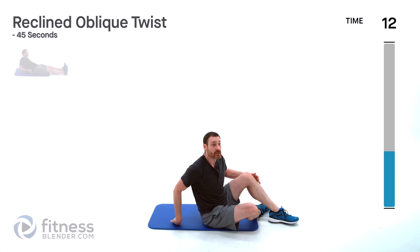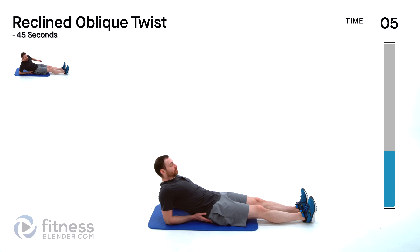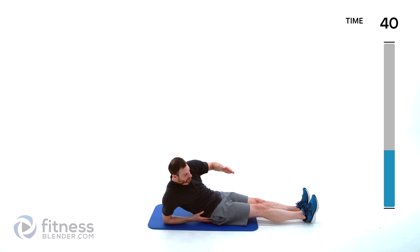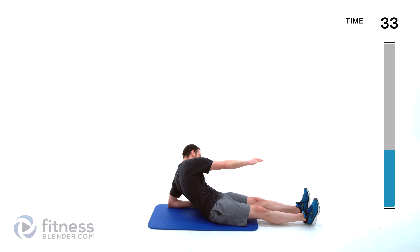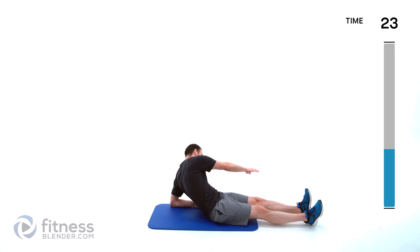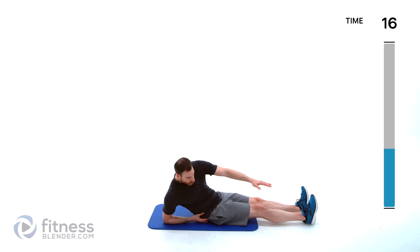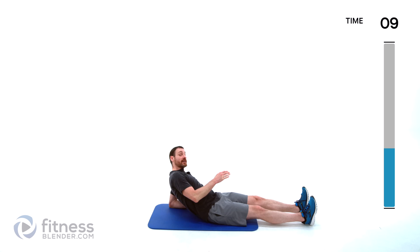Moving on to a reclined oblique crunch. Legs out, propping yourself up on those elbows slightly. We're going to crunch forward and across, then switch sides. The goal is to try to pull those shoulders down towards those hips — left shoulder to right hip and right shoulder to left hip. Alternate back and forth, nice tight squeeze. These exercises are going to get harder here pretty quick.